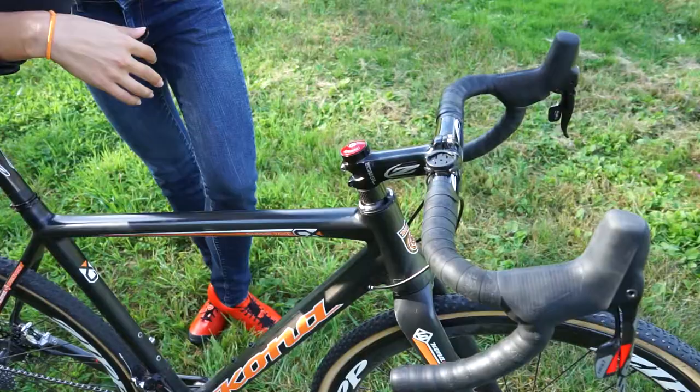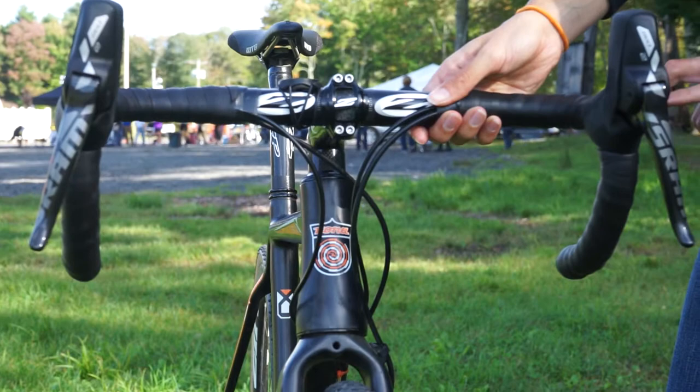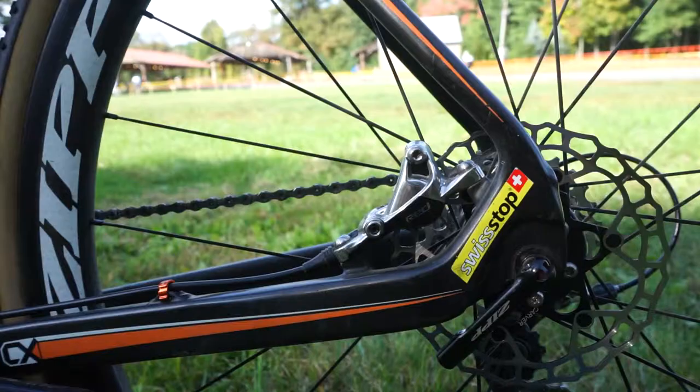So bars, stem, seat post — all Zipp — and a WTB saddle. On my hydraulic brakes, I have Carver rotors, which are really light, and I've also got the solid ones, which are really good when you combine sand and mud, so they don't wear the surface of the brake pad as quickly.